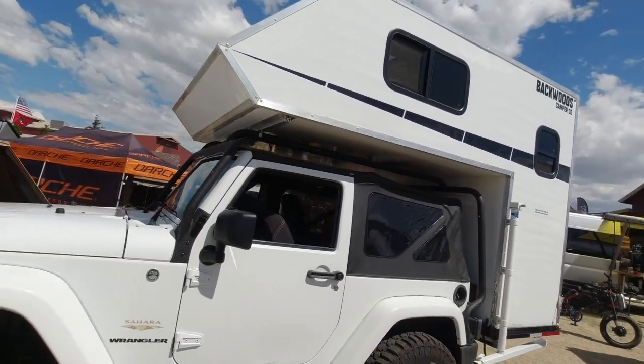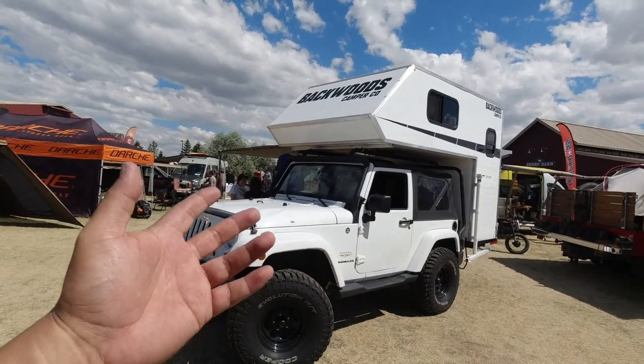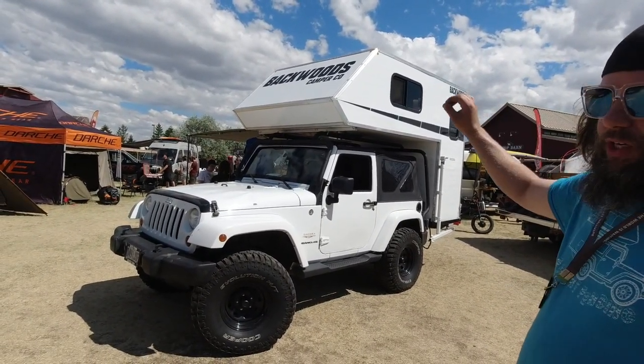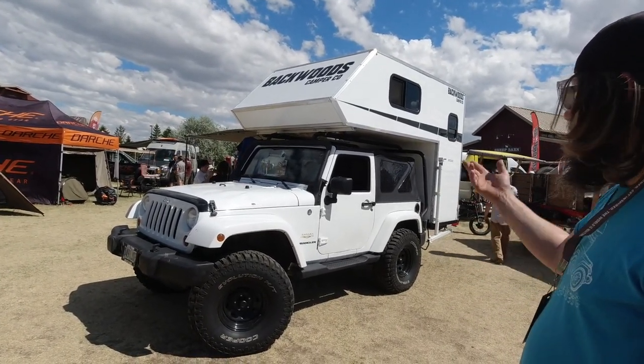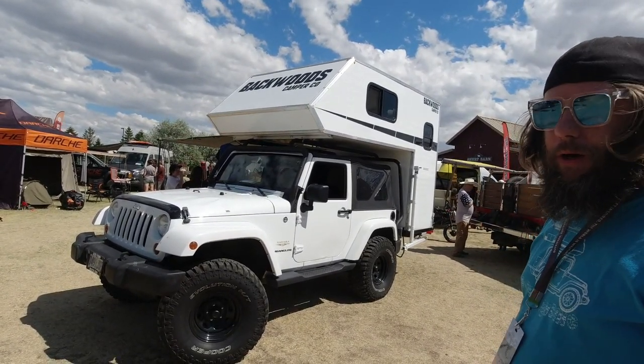Anything to look at on the front before we go inside? It's pretty traditional as far as a truck camper goes — almost the same design, right. I just went with something simple that I could build. I built this whole thing myself, and it turned out pretty good. I like the way it looks, so we kept it for the production models too.